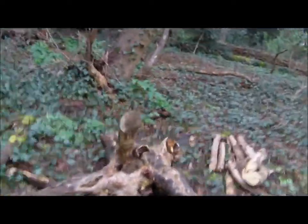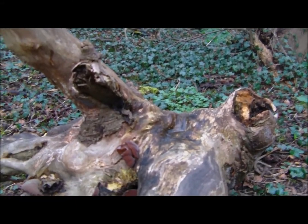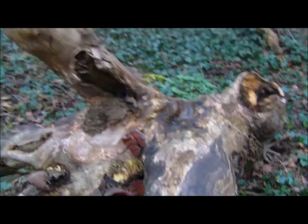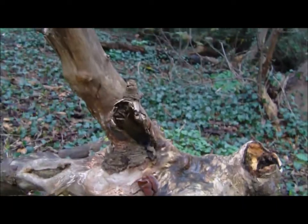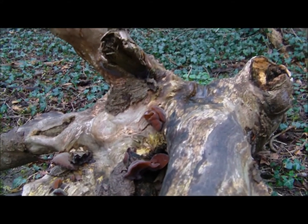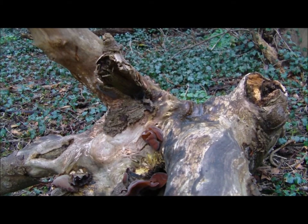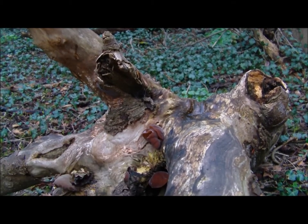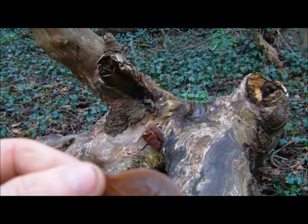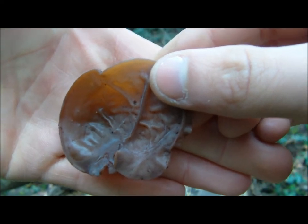Let's get some proper close ups. I'll take one of these off so you can see the underside. I'll just put my hand in front of the camera so it focuses properly — it changes the auto focus. That's a little tip for anyone with an HD camera.